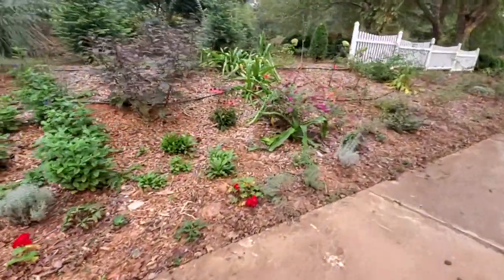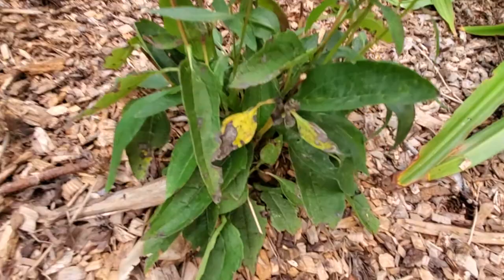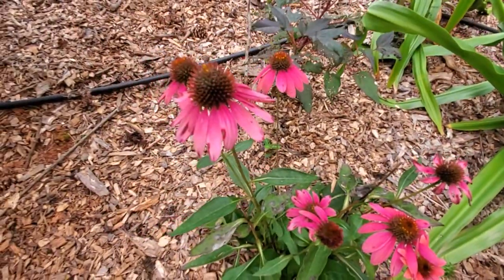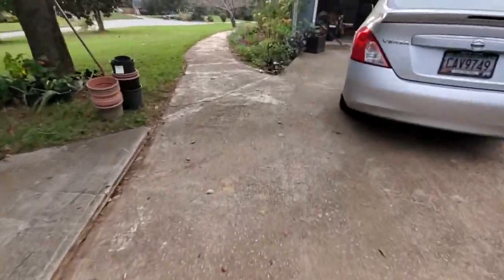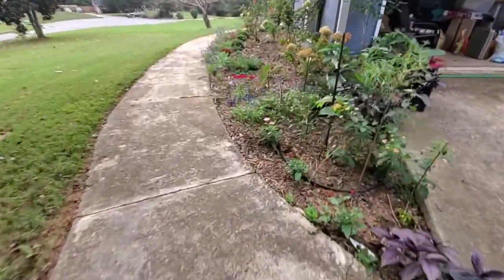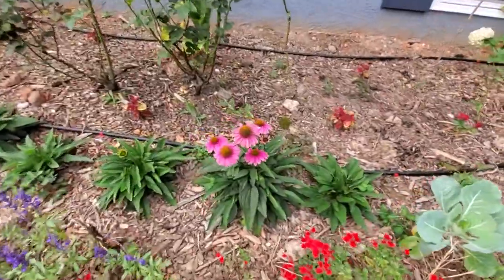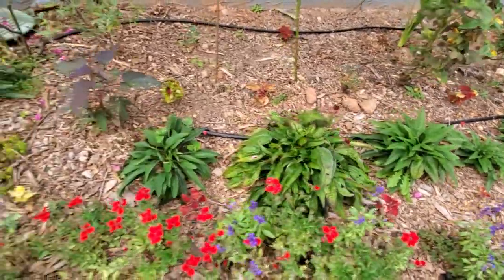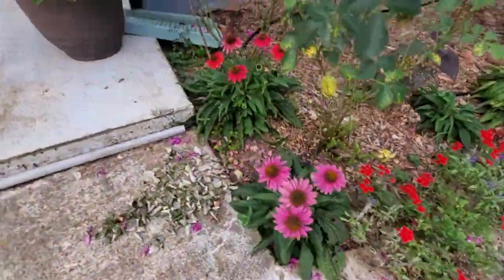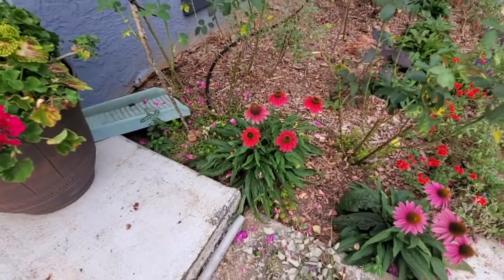I think this coneflower is kind of the same - the one that's more prone to disease - see the leaf structure doesn't look very good. Then I was going to go see what's in the front area, if any of my coneflowers have any dry flowers. That one I really like - this one I don't like. This one I really like but it doesn't look like it has any spent blooms for me.